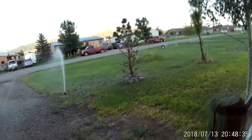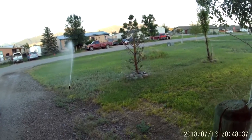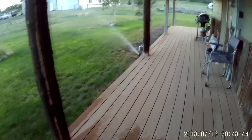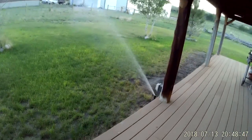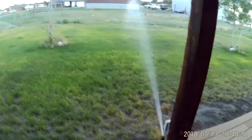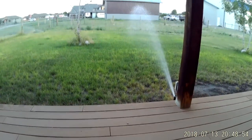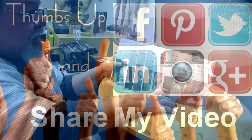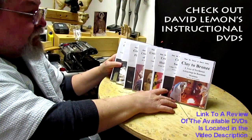Alright, good night everybody. I hope you enjoy your evening like I'm going to. Give me a thumbs up and share my video, and check out my instructional DVDs at the link down below this video. Alright, see you next time. Bye.